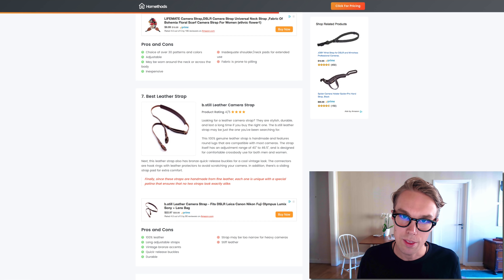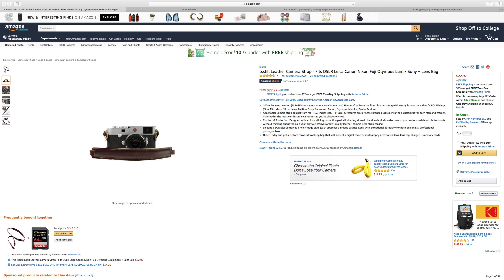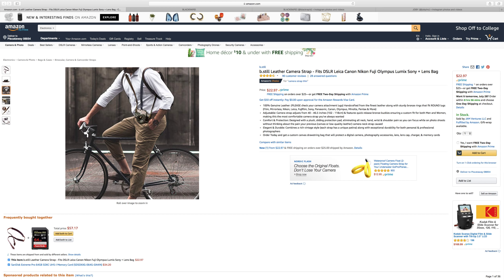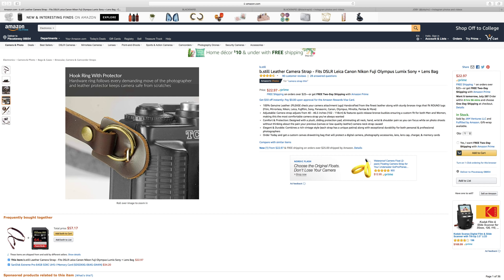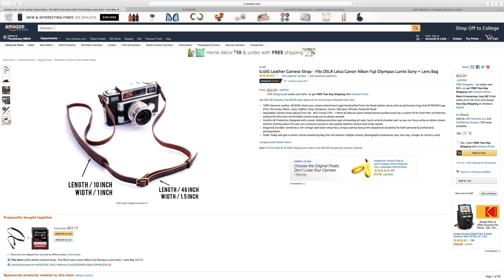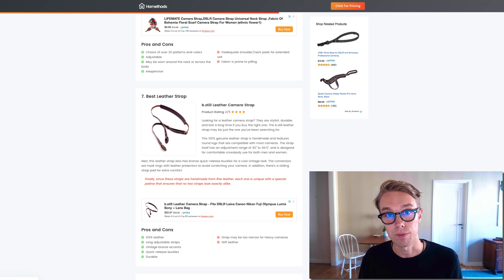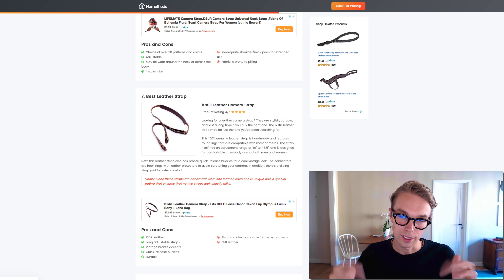If you're looking for a retro leather strap, I went with the b.still leather camera strap. It goes for about twenty-three dollars right now on Amazon Prime and is rated 4.5 out of 5 by about 100 reviewers. It's made 100% out of leather, has long adjustable straps, vintage bronze accents, quick release buckles, and is very durable. Things to be aware of: it's made of very stiff leather and the strap may be too narrow for heavy cameras.